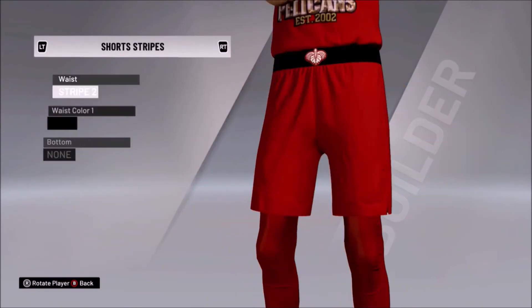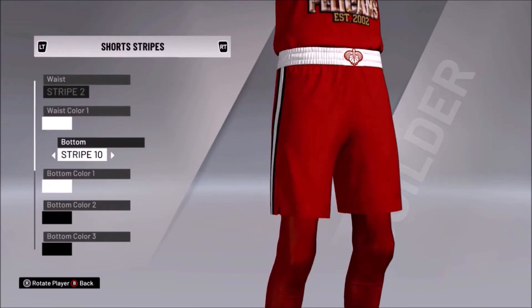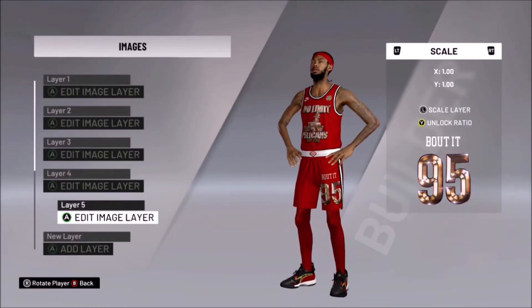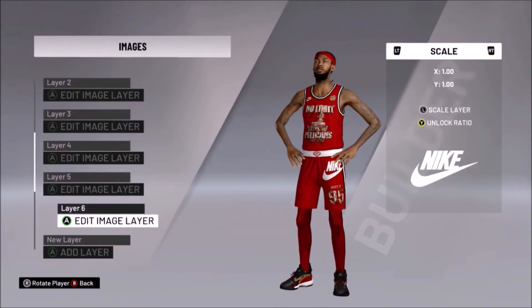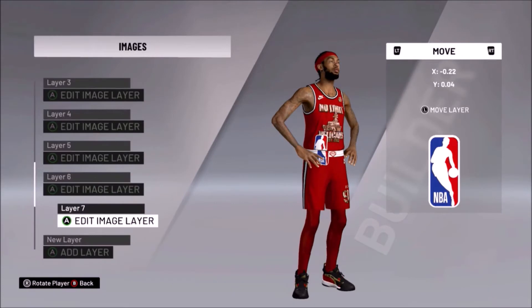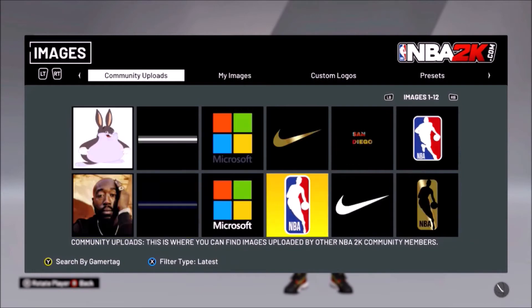Now the detail that you don't see on the waistband logo is that there is a gold outline to it, but you really can't see it unfortunately. Eventually I will get next gen — I promise you guys I will. I just spent over a thousand dollars on a custom PC, so let me live with that for a little bit, and then I'll get the new Xbox. I know a lot of people are getting PlayStation but I'm going to stick with Xbox.